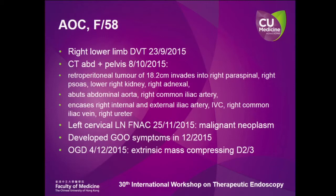So this is a 58-year-old lady who first presented to us in September this year for right lower limb DVT. At that time a preliminary ultrasound found a pelvic mass. A CT in October shows a retroperitoneal tumor of 18.2 cm invading the right spinal, right psoas muscles, lower right kidney, and also right iliac vessels.